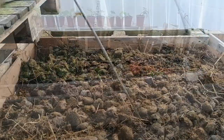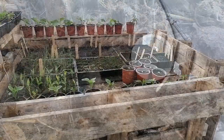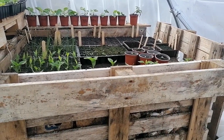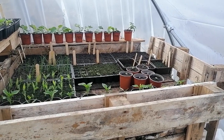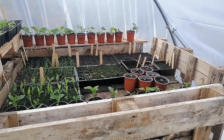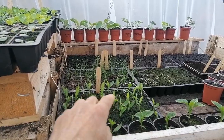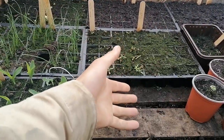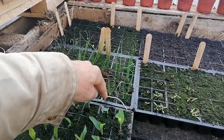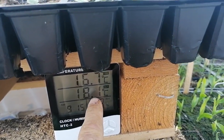This is basically four pallets filled with fresh horse manure, and we top it up every two to three weeks with a couple of new barrowfuls of manure. When it's fresh and just been topped up, in two days it'll get up to 60 degrees, then over the next two to three weeks it slowly falls back down to around 30 when we top it up again. What that means is the compost temperature in these trays — the warmth is permeating up through the slots in the top of this board. There's a little probe here in the compost in these trays.